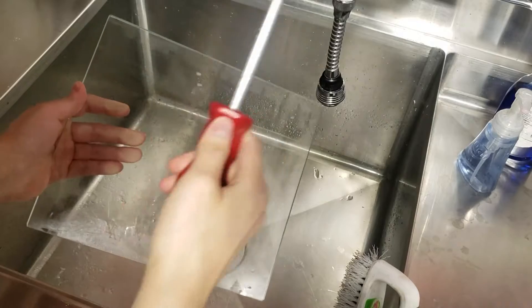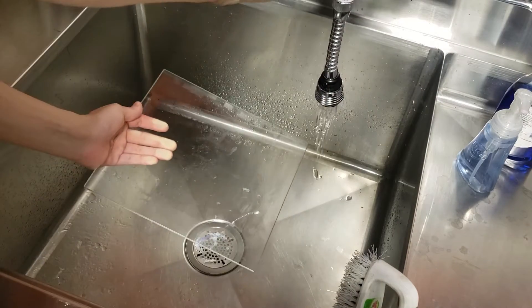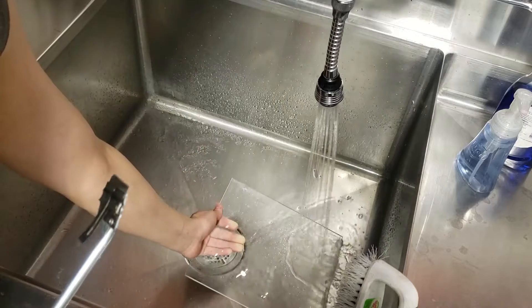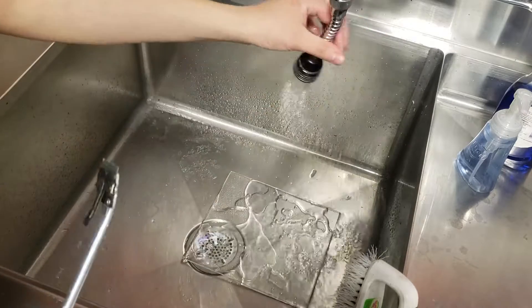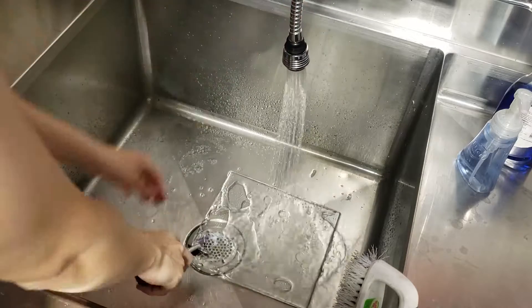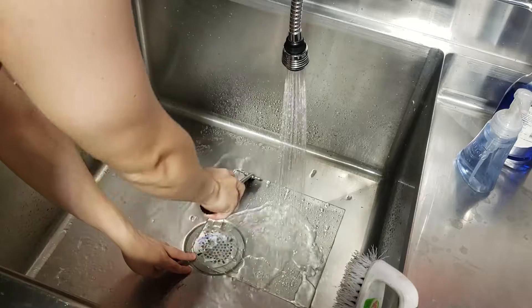To clean the build plate, go ahead and remove it from the 3D printer and take it to the sink. You then want to grab one of these razor holding tools and run some cold water over the plate. Make sure to lay it flat, and then using the tool, go ahead and gently scrape up and down, getting the stick stick off.